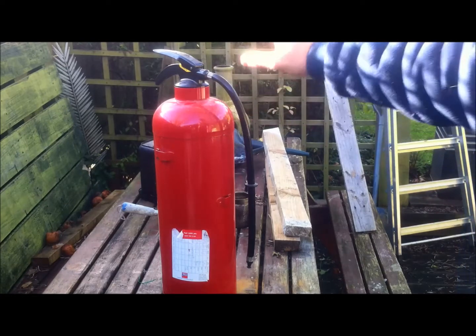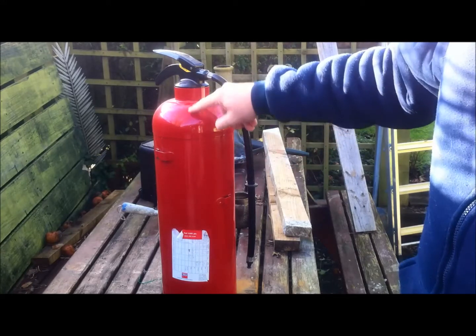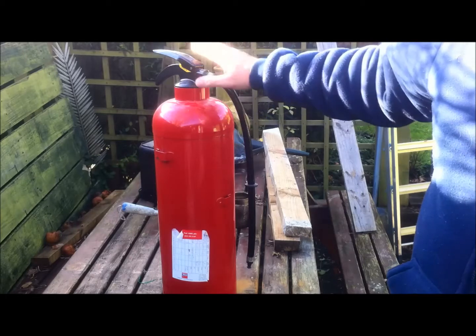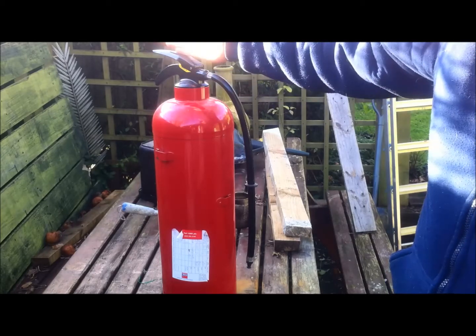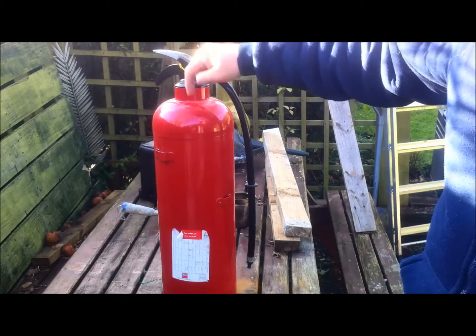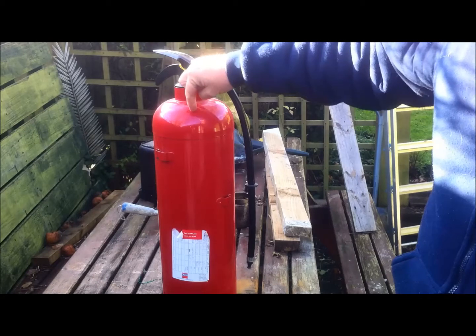What I'm going to be doing with this is we're going to empty it, we're going to mark a mark there. Once it's empty, obviously take the top off. Once it's depressurised, wash it out, we're then going to make a mark there, we're going to drill a hole through it.